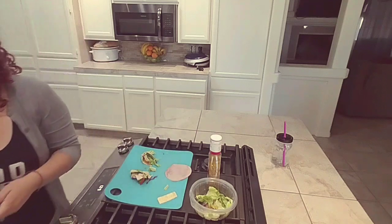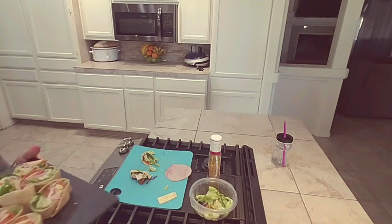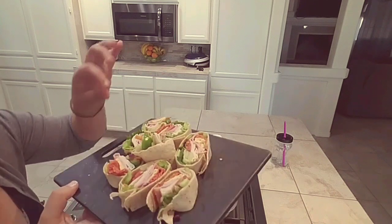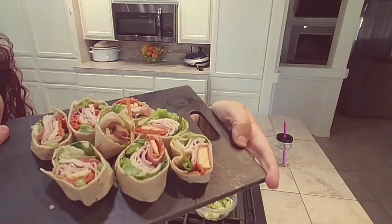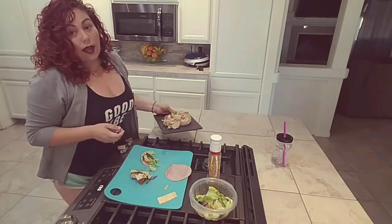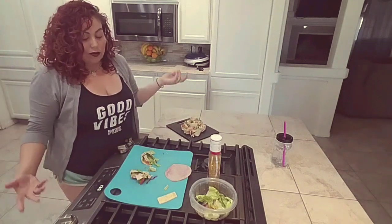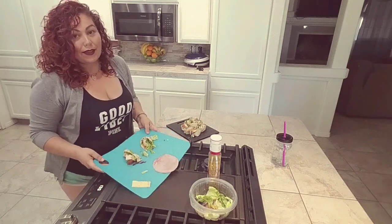This is quick, simple, easy. The only thing I'm missing is pepper, but I'll drizzle that on after. It's falling apart, but you get the point. And that would be lunch for now and maybe a snack for later. That was simple and easy and a little messy, but it's delicious. I hope you guys enjoy it. Thanks.